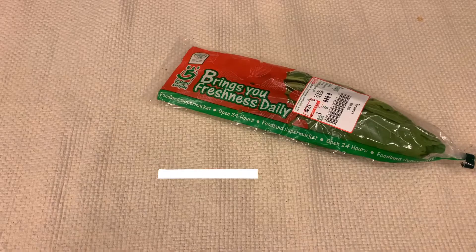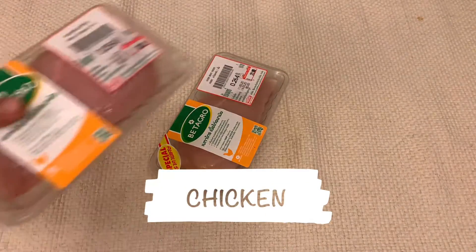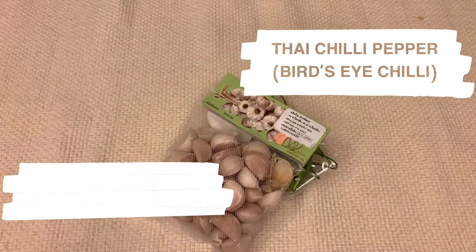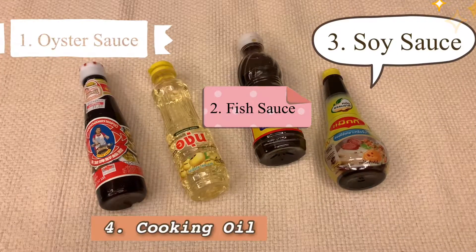Let's get into the ingredients. For the first ingredient, this is holy basil, which is the star of the show — it will give a nice fragrance to the dish. Next is the chicken; I'm using breast here. Then chili, Thai chili pepper, bird's eye chili, and garlic. For flavor, we're using oyster sauce, fish sauce, and soy sauce. These three components will give the flavor to the dish.